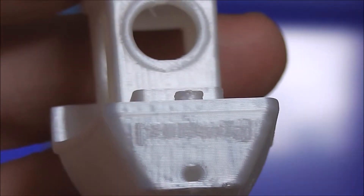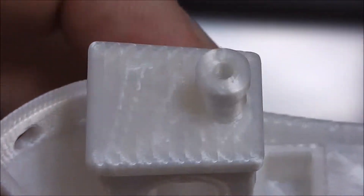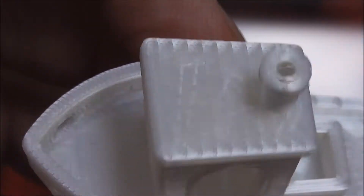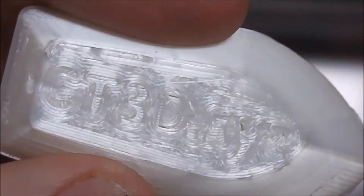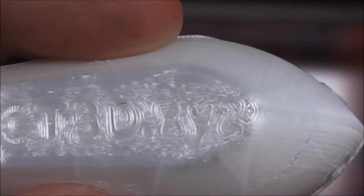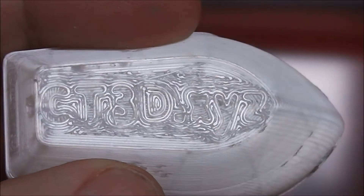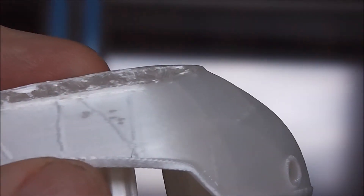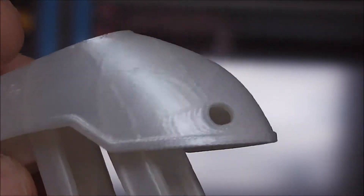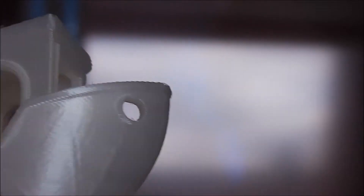There you go. See the writing on the back? Look at that — you can actually read the writing underneath there. You can see through it; you can see the layer lines inside and the infill where it joins to the inside of the hull.